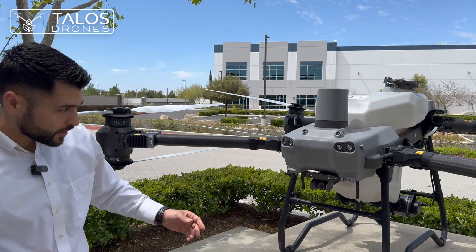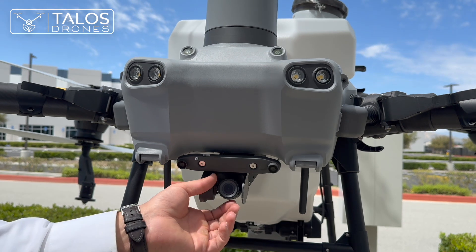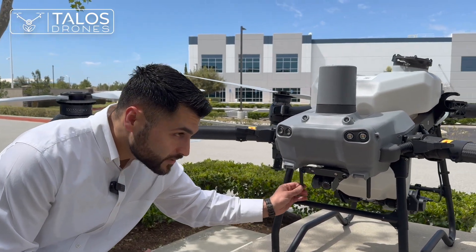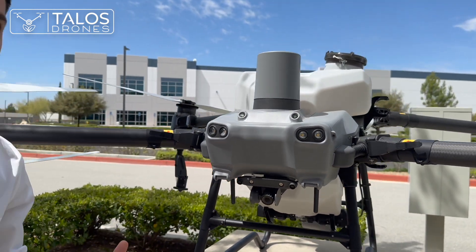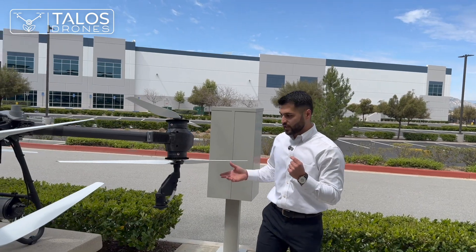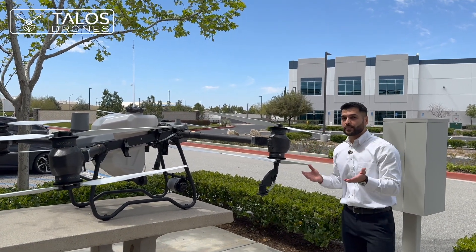There are stronger LEDs here and a different design on the FPV camera that's probably sturdier. We didn't have much problem with the FPV cameras on the T40 but I'm sure they made it better. These are the antennas for the T50 — there are two of them here and two more at the back of the drone. Due to FCC and EC certifications the range is limited, but having four antennas will help you have better connectivity.